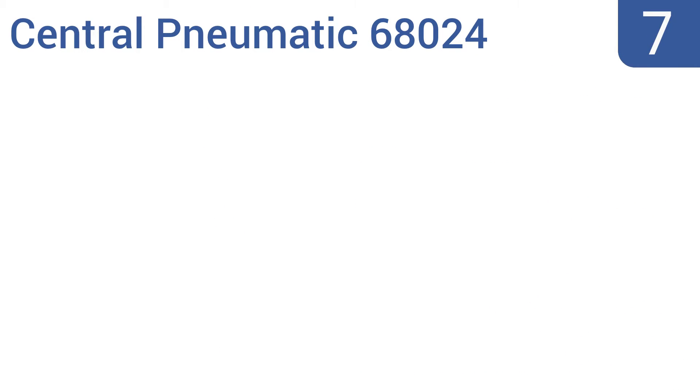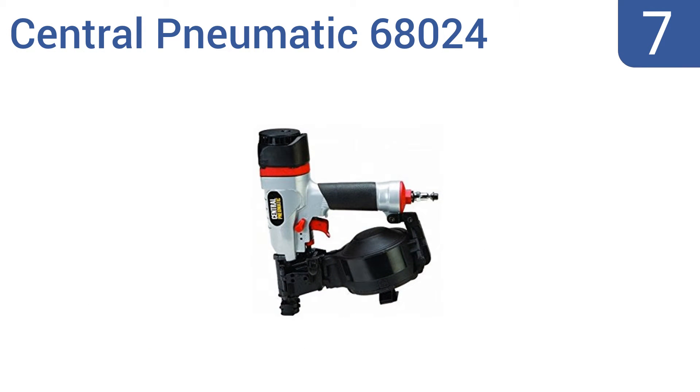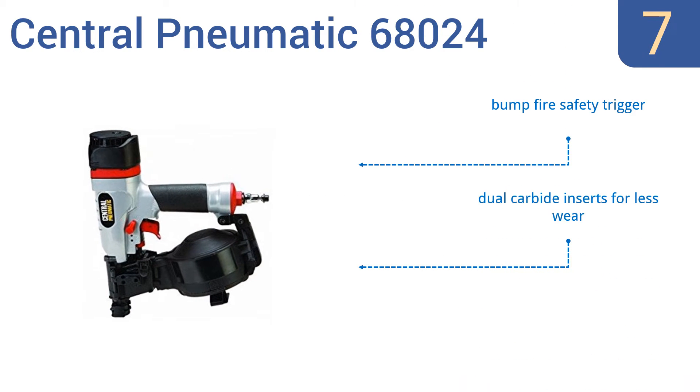At number 7, the Central Pneumatic 68024 is perfect for roofing, vinyl siding, upholstery panels, fiber cement and siding. It features an adjustable roofing gauge for accurate tar spotting and makes a great alternative to higher-priced models. It comes with a bump-fire safety trigger and dual carbide inserts for less wear. It operates well and resists jams.